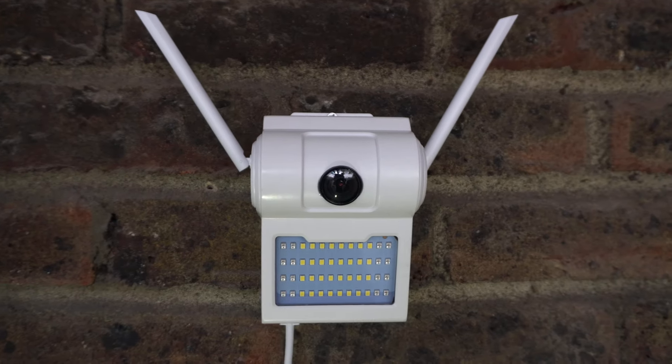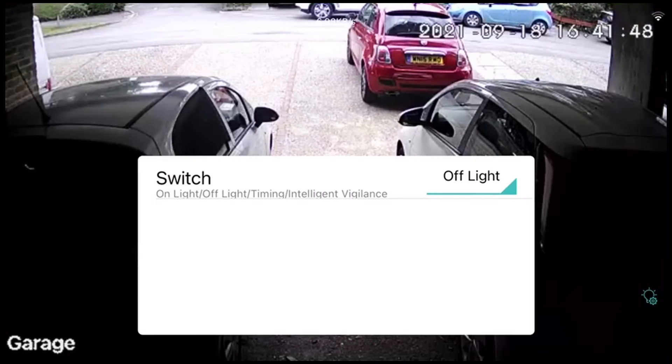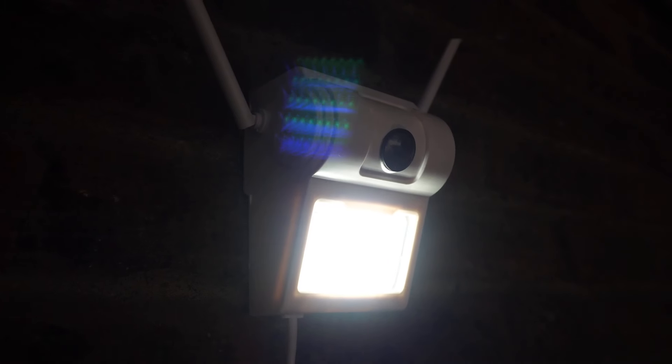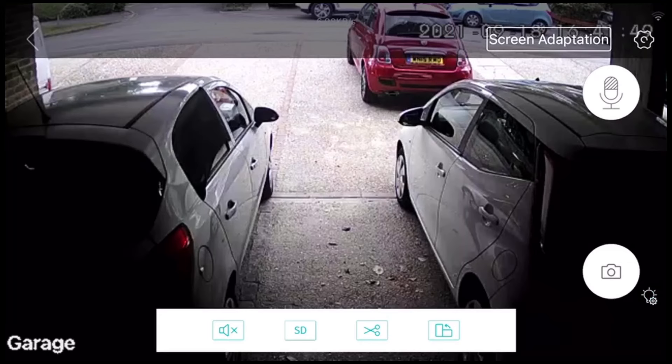Now let's try the camera outside, facing the cars. Here I'll show you what the lamp looks like on the camera. This would perform better at night, but this is to show you the brightness of the camera.